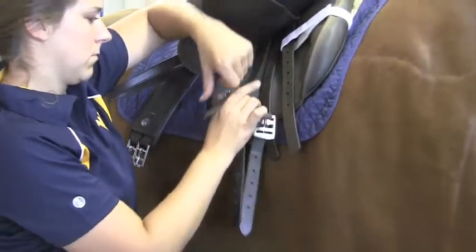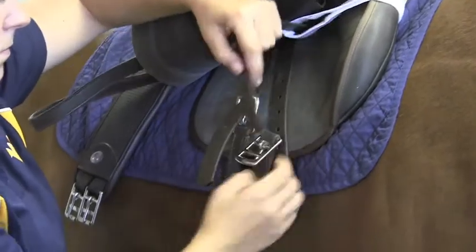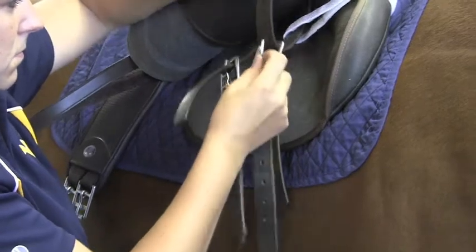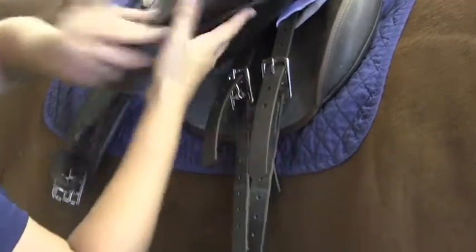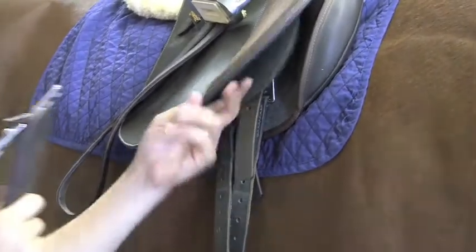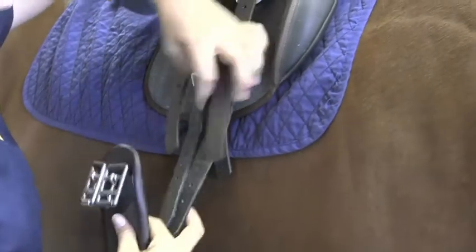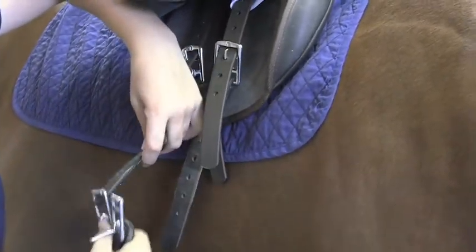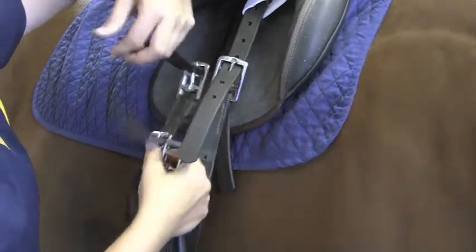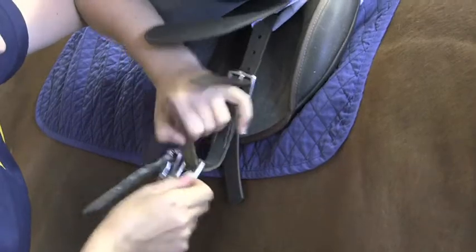You're going to start again on the off or the right side of your horse. For this horse, we have to use a girth extender, which you wouldn't ordinarily have to do. But if you are using a girth extender, hook it squarely on your billet straps, take your girth, and hook your girth to your girth extender. In a normal situation, you would just hook the girth directly to your billet straps. Go through the top slot on the rings of your English girth and buckle.